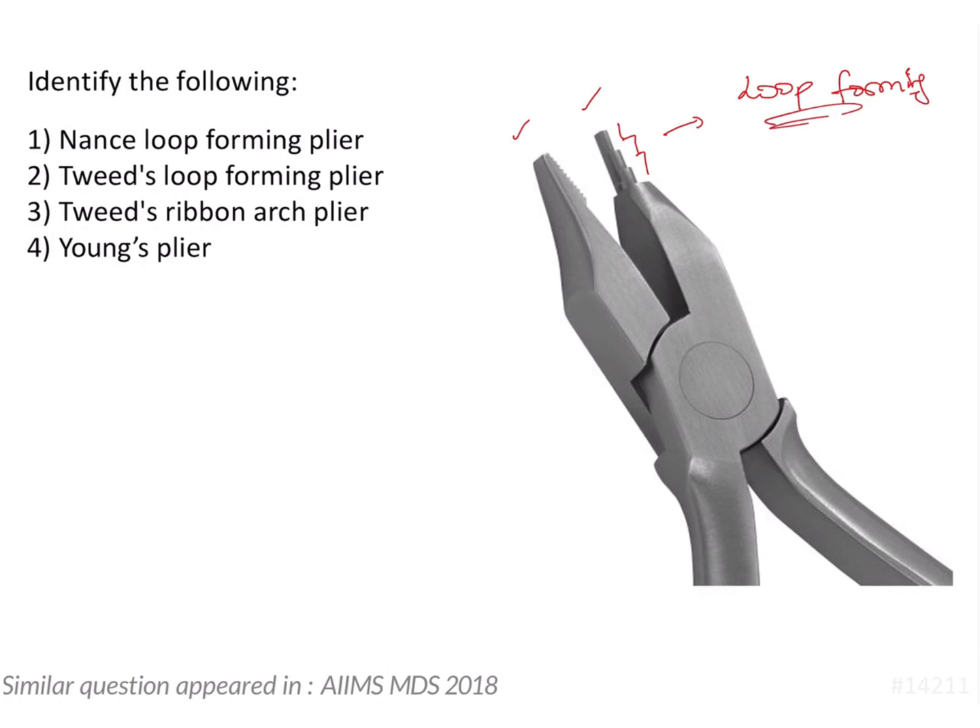These cylindrical serrations actually help in creating loops. The other side is a flat beak which has tooth-shaped serrations present on its flat surface. So this is a Tweed loop forming plier, because these are the characteristic features of the Tweed loop forming plier.